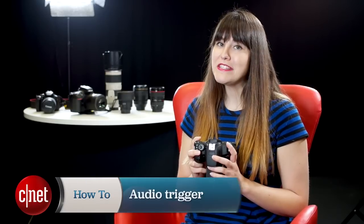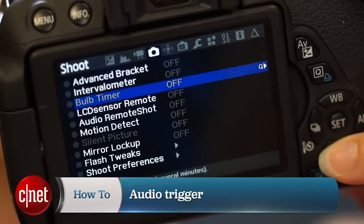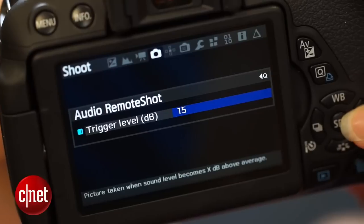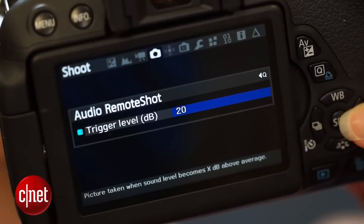The audio trigger lets you fire the camera shutter using sound. Go down to Audio Remote Shot and press Set. Then hit the Q button to set the trigger decibel level. We want to set it to 20 decibels, otherwise even the smallest sound will fire the shutter. Clap your hands, whistle, yell — do whatever you need to do, but as long as the sound is greater than 20 decibels, the shutter will fire.